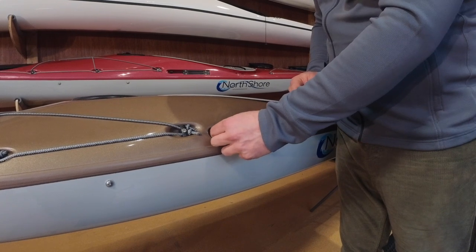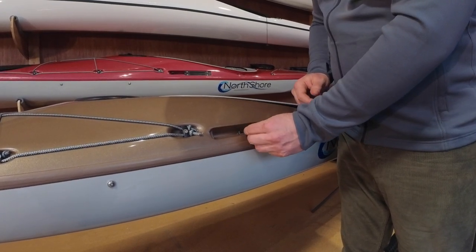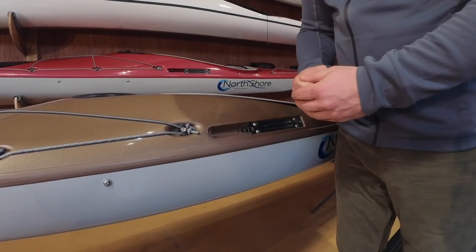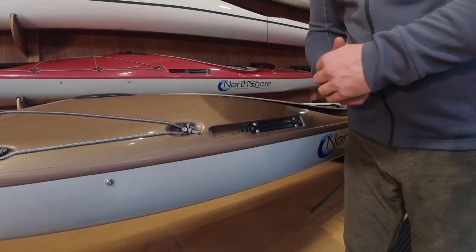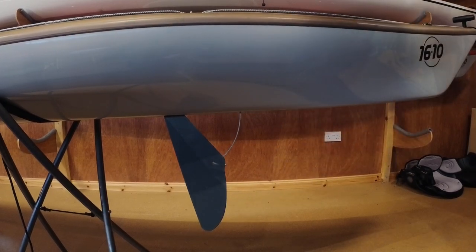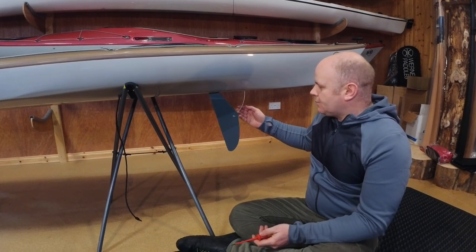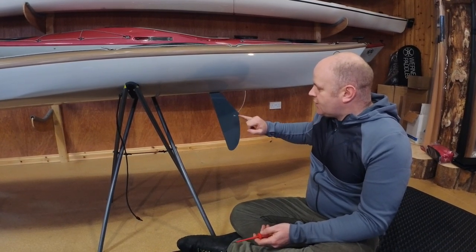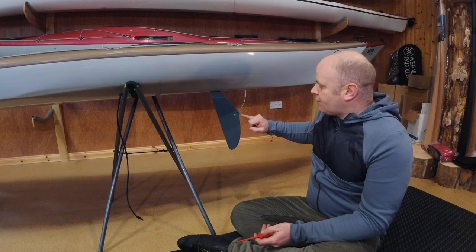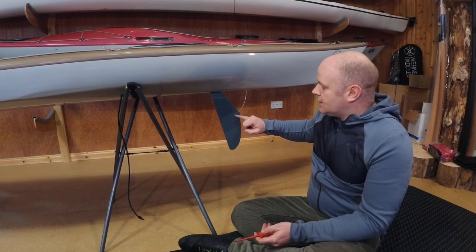The tube itself is now completely free to move, and inside the tube is the wire. When we go down to the back of the boat, we'll be able to pull the skeg blade all the way down to reveal the wire. We can see that the wire terminates in the skeg blade and is fixed in place using a flat head screw that passes all the way through the blade and bites into the wire.